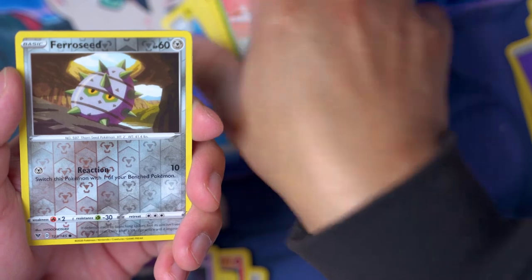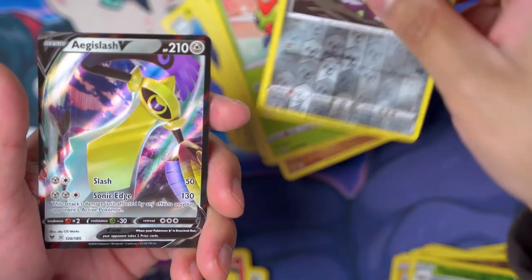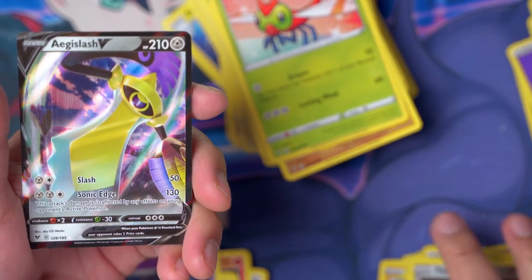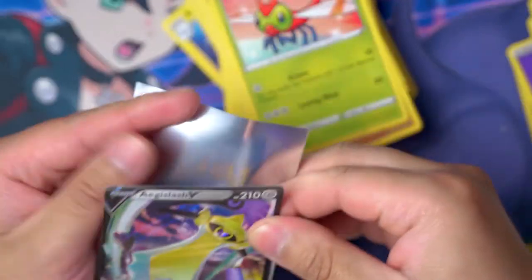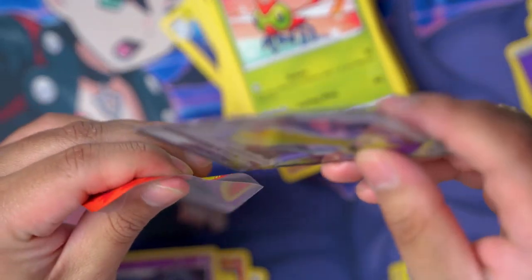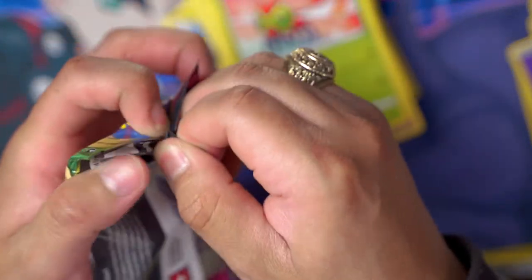Pack: Yanma, Ferroseed, reverse holo, and — oh! An Aegislash V card! Oh my goodness, another V card! I didn't think there were gonna be any more, I thought we'd opened them all up already.